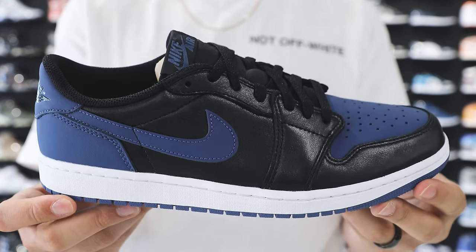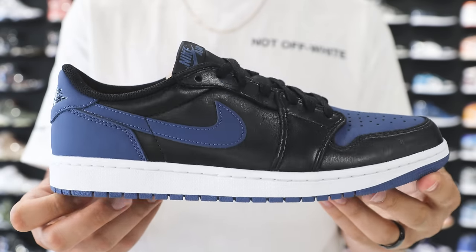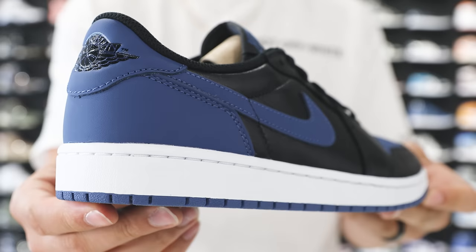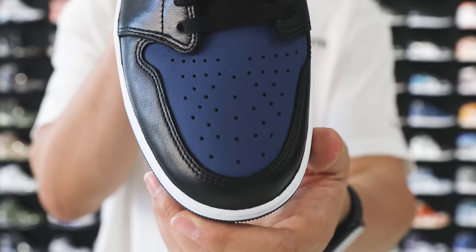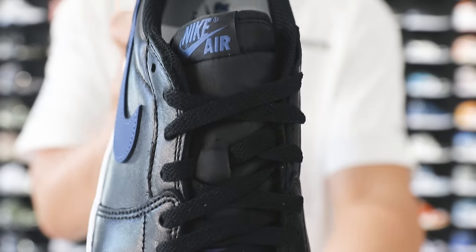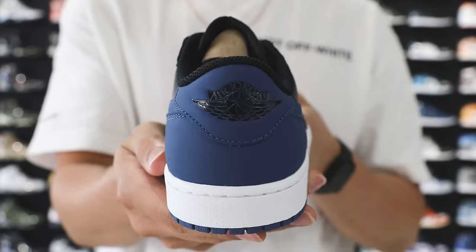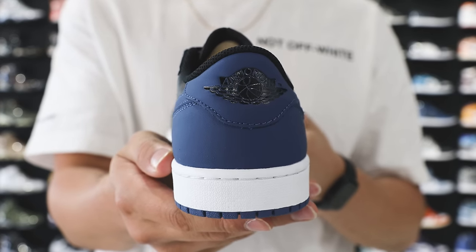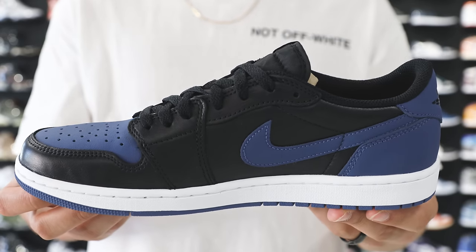Next up is the Air Jordan 1 Low OG Mystic Navy. One of the main reasons I put this shoe on the list is because I have these in my rotation and I wear them often. It's kind of like the Royals but not — it's got that darker vibe. Some people don't like that the leather is shiny on the black part and more dull on the blue, which contrasts in certain lighting. But overall as a solid all-year-round rocker — summer, winter, rain — it's great. Untied has these priced at $180, which is solid compared to other websites after fees.